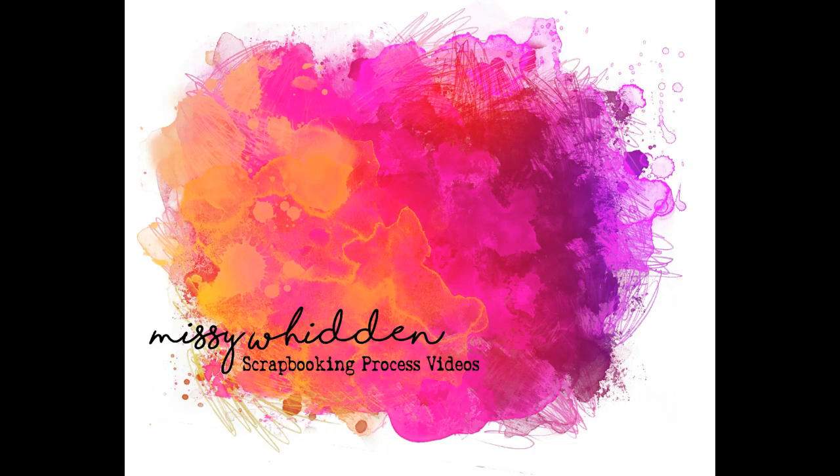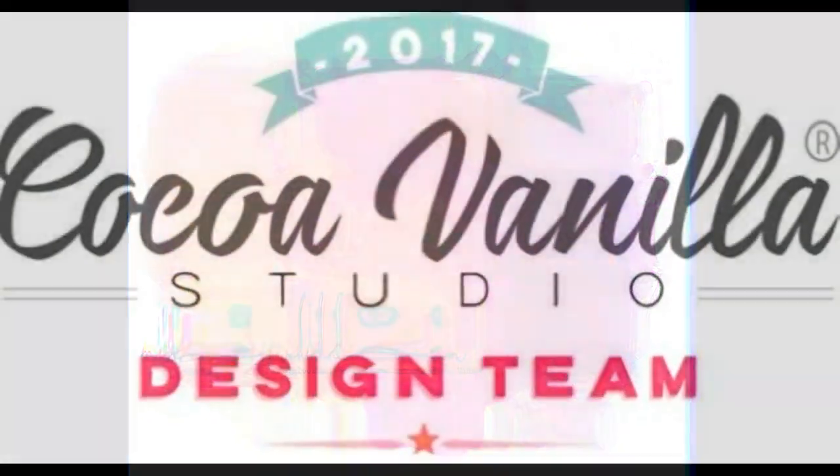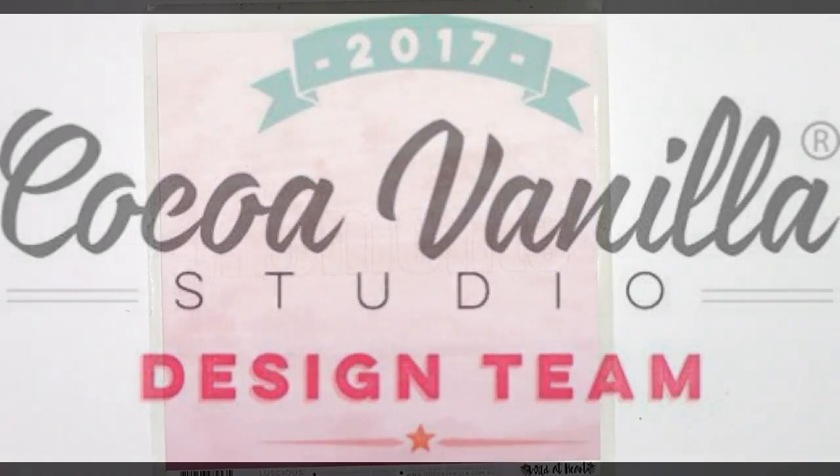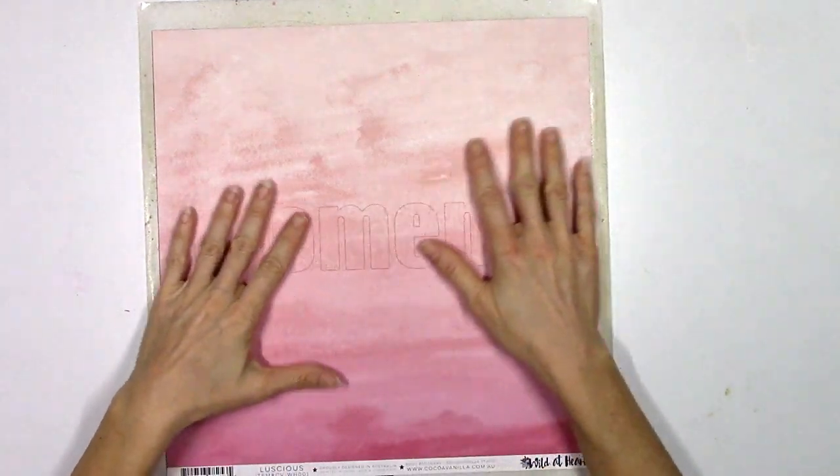Hey there everybody, it's Missy again. Thanks for joining me today. I'm back with a new layout for the Coco Vanilla Studio design team, and this is my first layout using the gorgeous Wild at Heart collection.